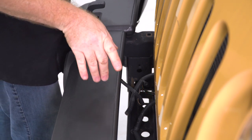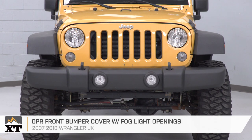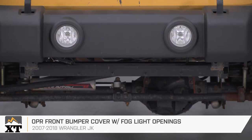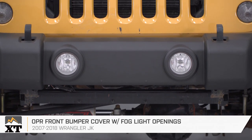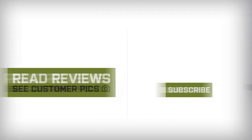Go ahead and replace the four nuts on the driver's side as well. That wraps up this review and install of this OPR front bumper cover with fog light openings, fitting all 2007 to 2018 JK Jeep Wranglers. And of course, for all things Wrangler, keep it right here at extremeterrain.com. We'll see you next time.